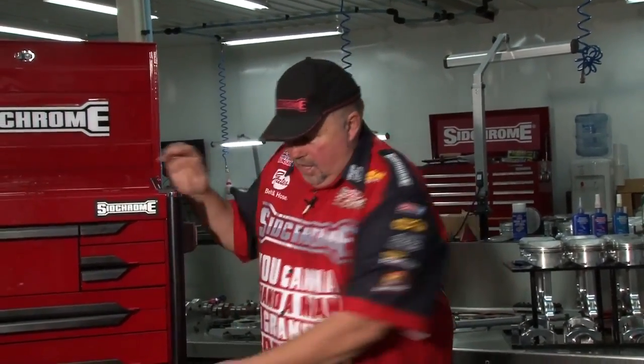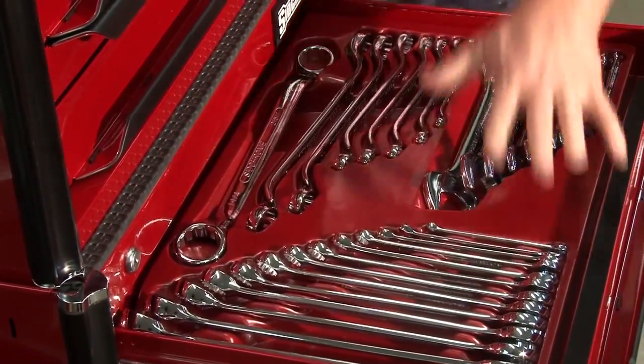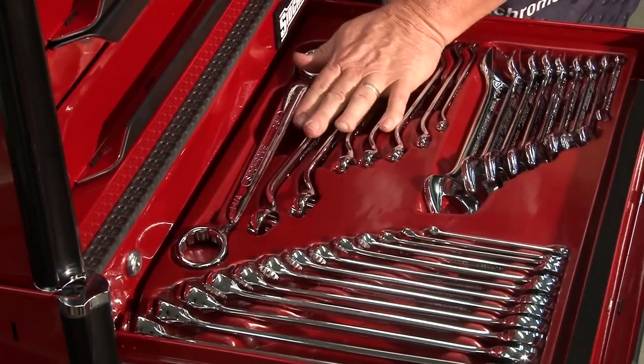So now we're moving to the bottom box. In the top box, like in everybody's kit, that's the real accessible one. You get down here, you get into the meaty stuff. There's all your open end and ring spanners. And the beauty of these things is the way they're laid out — you can get to them all easy.